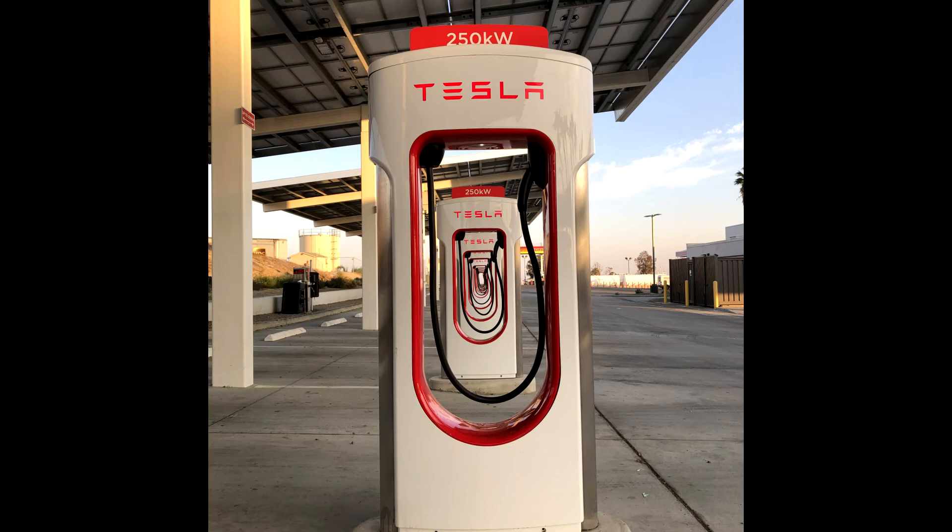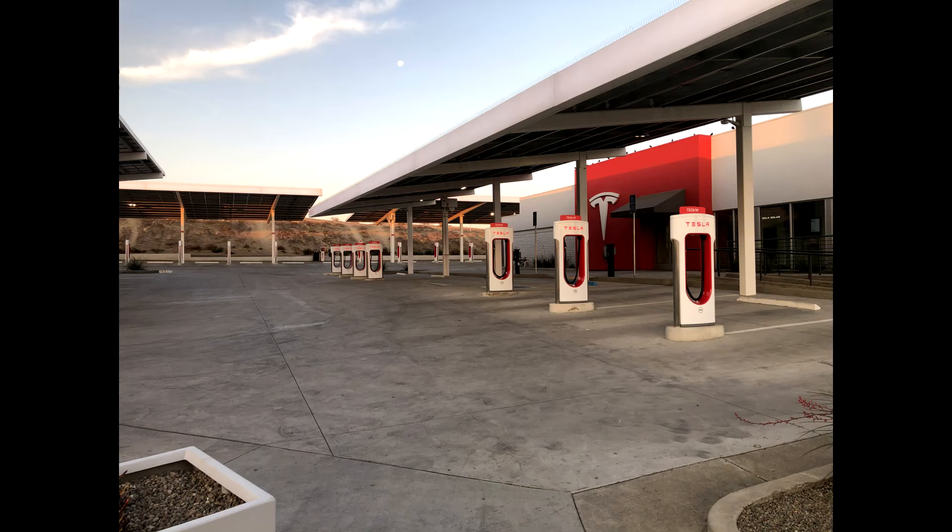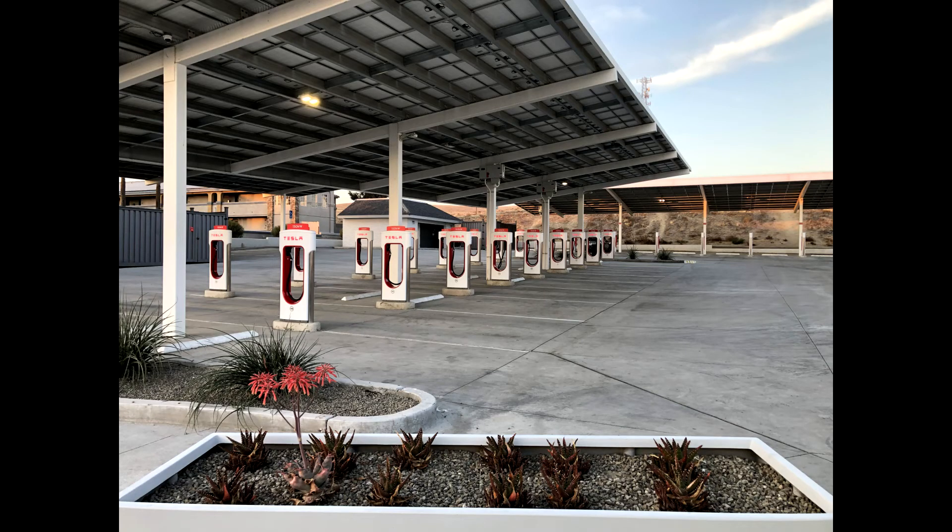So those are the ways you can tell the different versions — V2, V3, or urban — unless there's a sign. At Kettleman City, there are actually signs on each supercharger telling you if it's a 250 kilowatt or 150 kilowatt station, probably because that large station has both types. A few other stations have signs, but not many — so these identification methods are useful when signs aren't available and you can't access your screen.